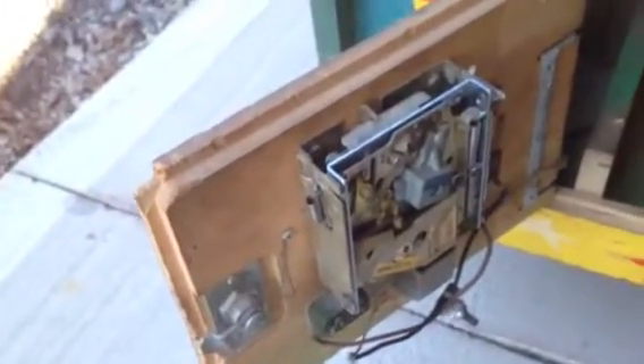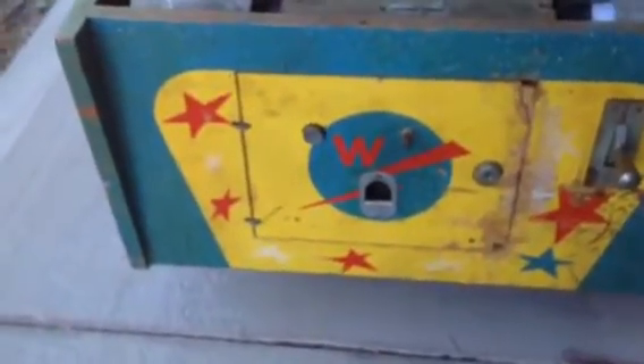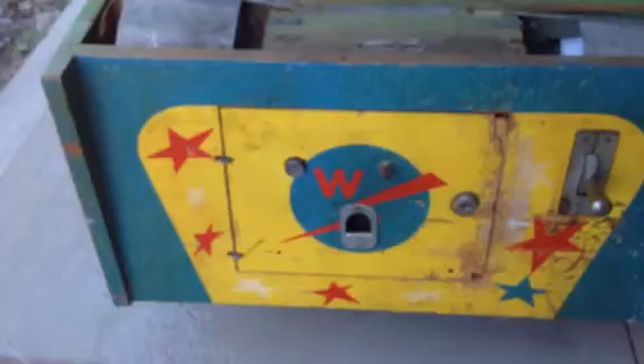On the back side, you've got an original coin mech on the door, which is good. It looks like somebody wired a little free play button here — open the door, push the button, add your credits. What's nice about it is it's got the original coin door. A lot of these are missing the original coin door and the graphics.